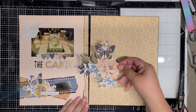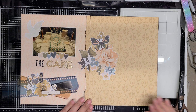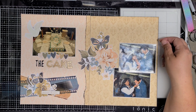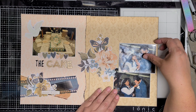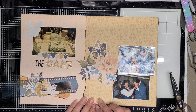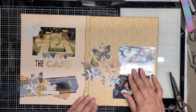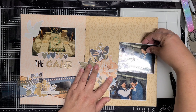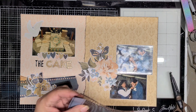The little label there says 'Always and Forever.' Right now I'm just laying everything out. This is going to be a pretty quick layout because I really don't do anything except pop that centerpiece up on play foam — pretty much everything else is flat to the layout. It was a really simple layout but I think it's kind of elegant, and it really showcases their love for each other and this part of the wedding, which was just the cutting of the cake.